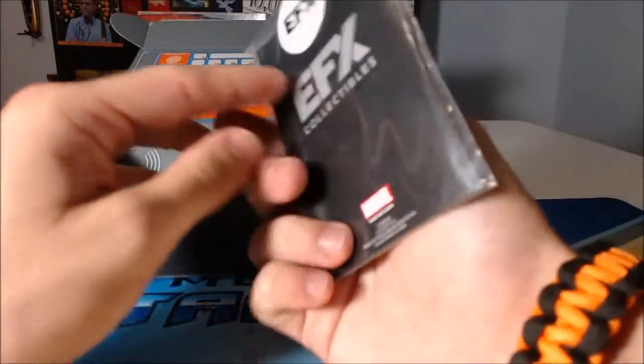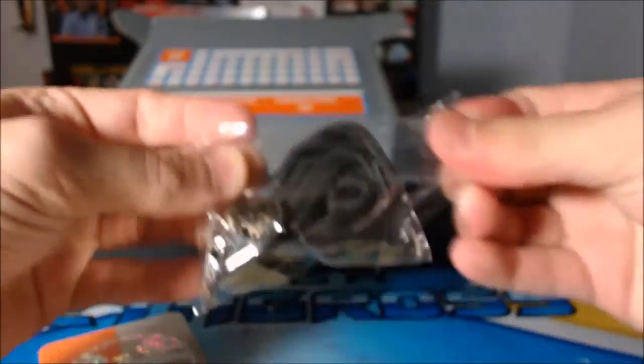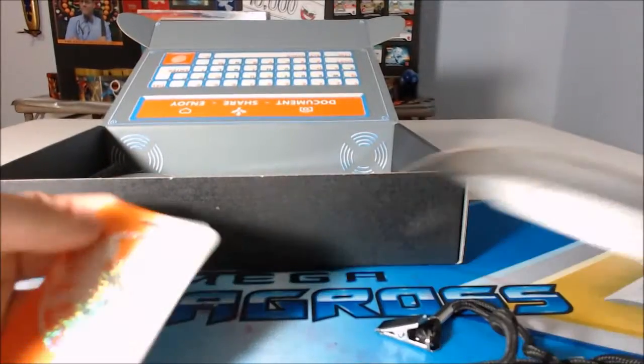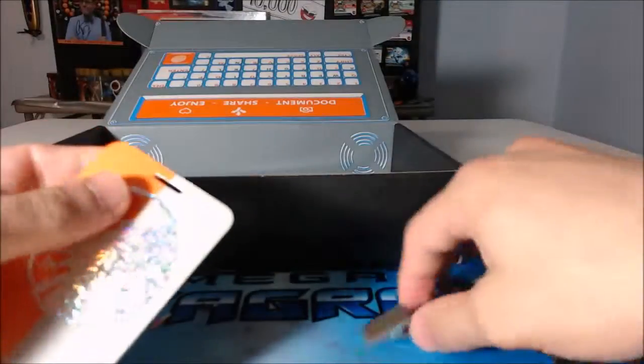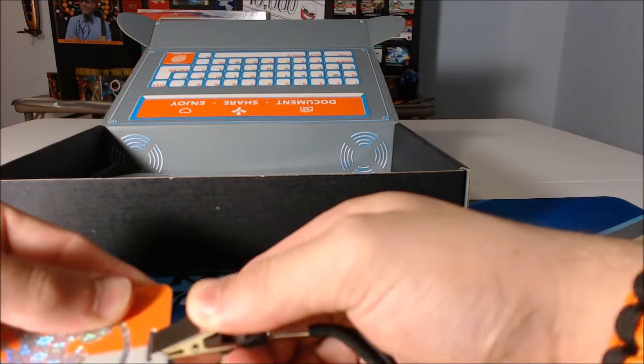We have an Agents of S.H.I.E.L.D. EFX collectibles item — I have no idea what this is. Oh my lord... it's Patton Oswalt! I love Patton Oswalt! So that goes with this, which is frickin' awesome. Look at this — gotta punch this little tab out. I wonder what would happen if you scanned this. Wow, it grips really tight, which I like.